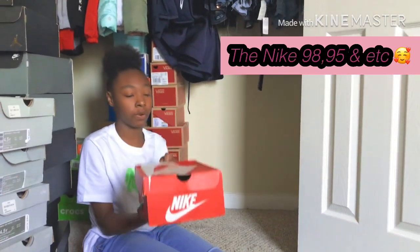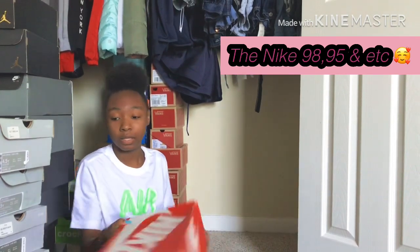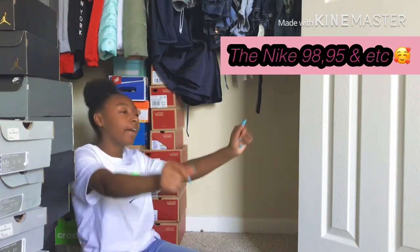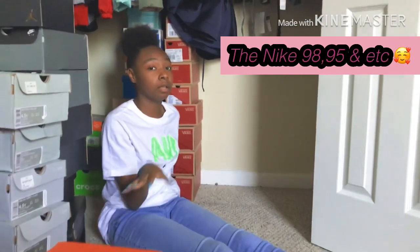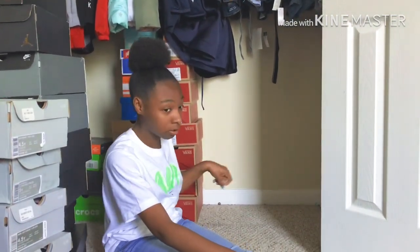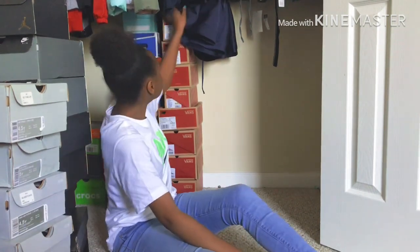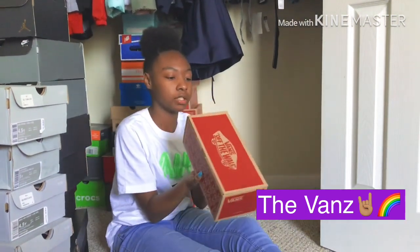All right, some old Nikes like Hurricanes — I'm not gonna show these, they're old. Okay, let me tell y'all I just got into Vans like for real. If y'all know me I mostly like sneakers — mostly Nike and Jordan — but I just got into Vans like last year.